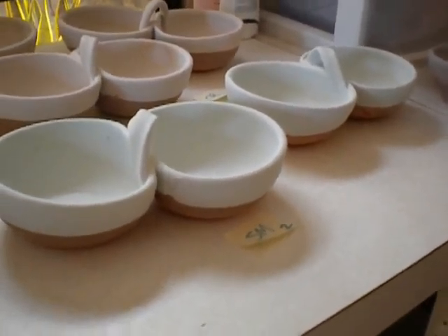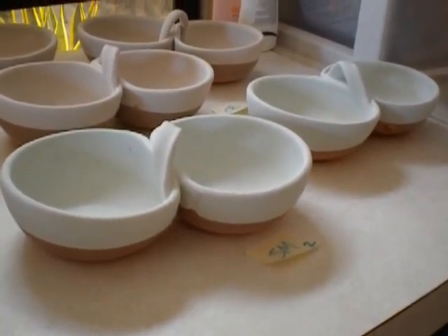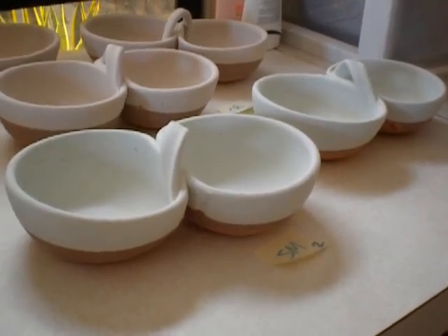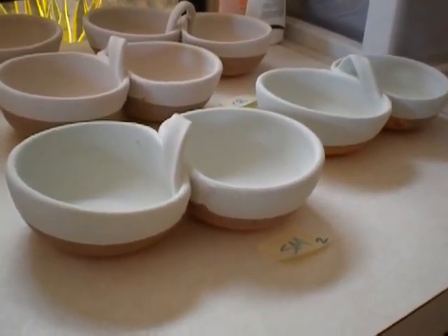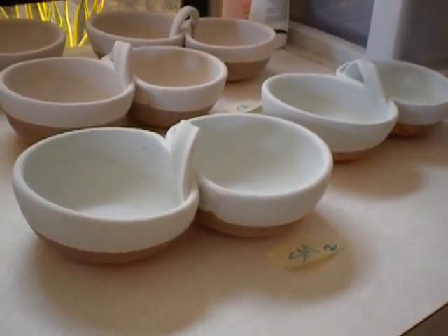These two I dipped in chino and then I filled each of the bowls separately with sea mist and then dipped the rim into sea mist. This is a pretty tried and true combination — it usually comes out great.